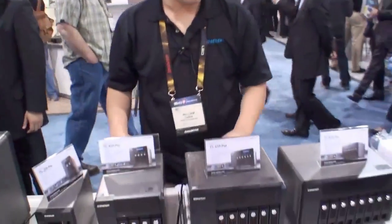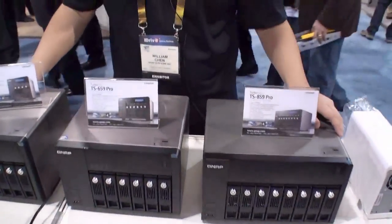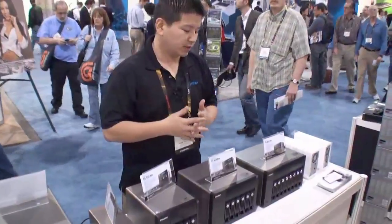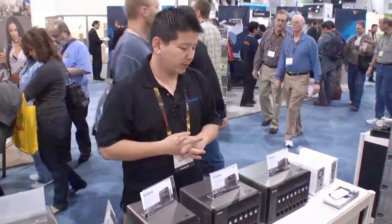It's very easy for backing up. All of our series come with a very unique user interface as well as functions good for business use, such as FTP servers, web servers, and print servers. For home usage, you can run an iTunes server and very easily share media files across the local area network.